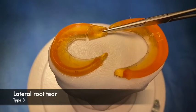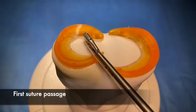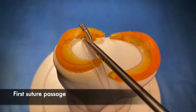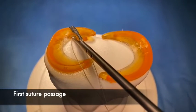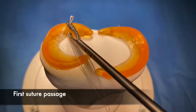We drill a trans-osseous tunnel, 3.5 mm, ending just in between the two edges of the tear. With the suture-passer, we pass our first suture.